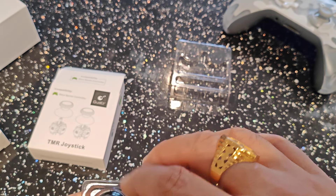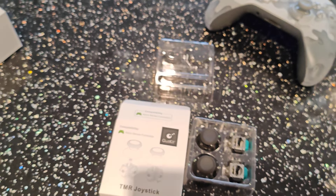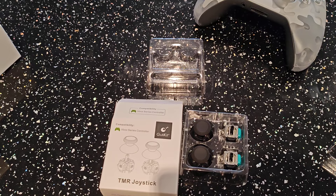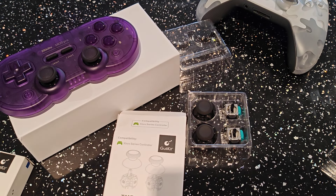I hope you enjoyed the video. That is the full kit that was sent to me for the replacement joysticks and the 8BitDo device. Hit that like button, hit that subscribe button, and we will see you soon.